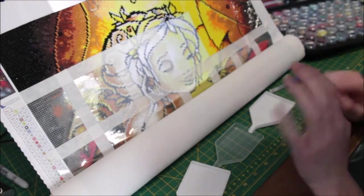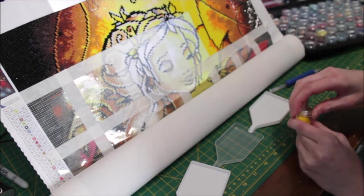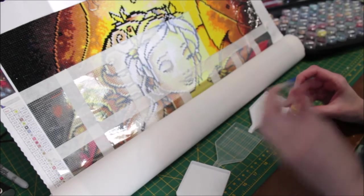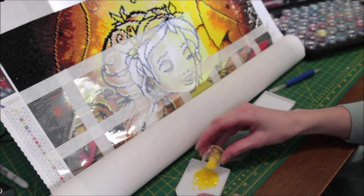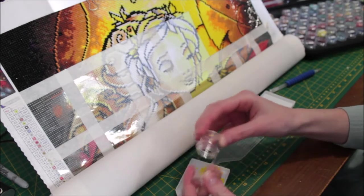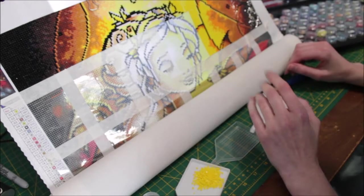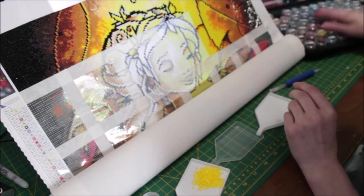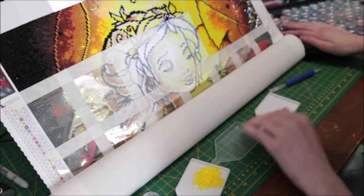Hey everyone, welcome back to my channel. I hope you're all having a good weekend. Today I thought I would do a work in progress video. This is my first Diamond Art Club diamond painting and I've been working hard on it. I've wanted to do a work in progress on it because I've seen other people do it and it looks good, so I thought I'd try it.